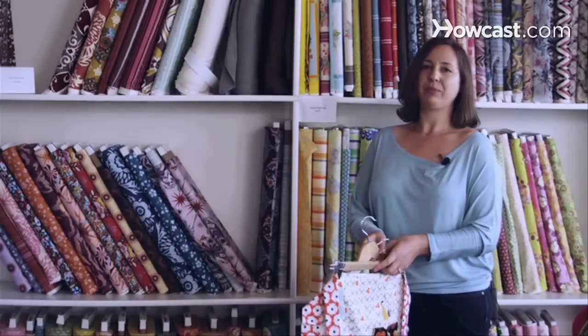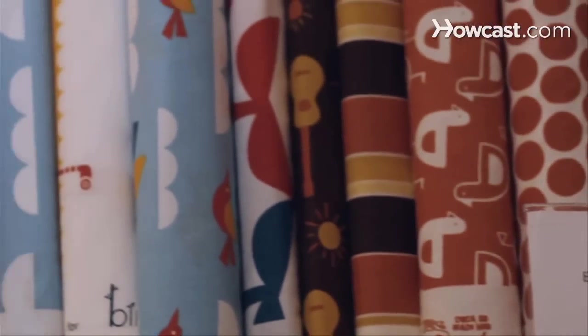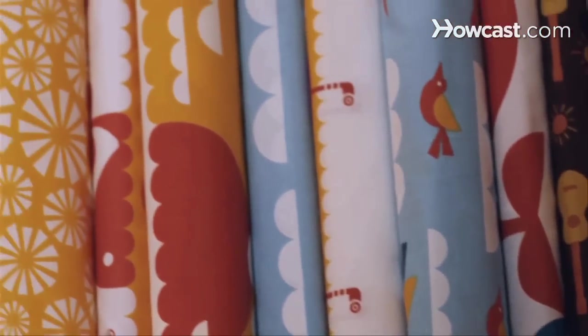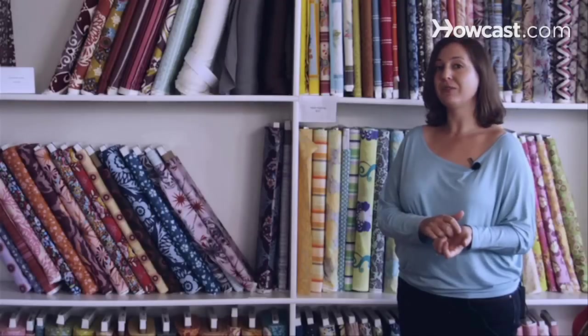Another option with quilting cotton is that you have organic options now. There are so many beautiful different types of organics that can be used. They're great for the environment and really good for people who have allergies to certain fabric dyes.